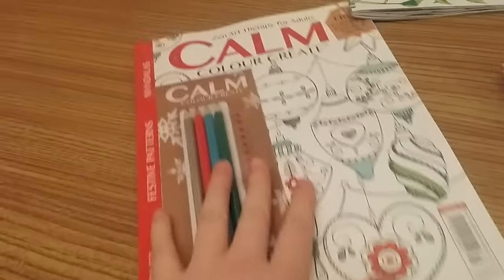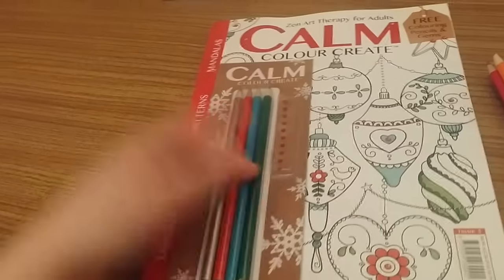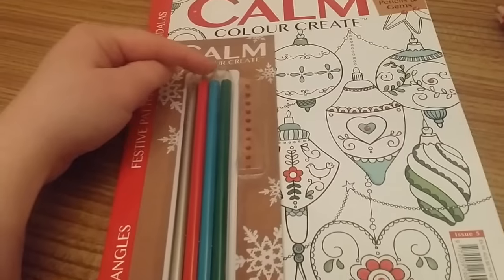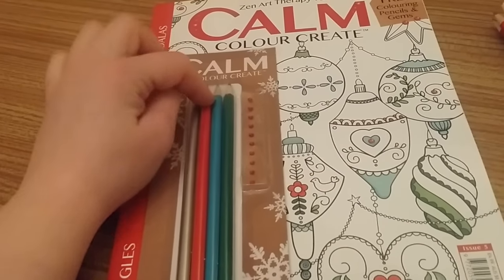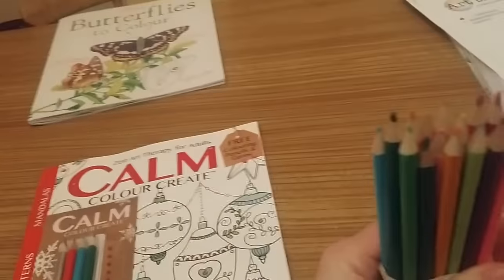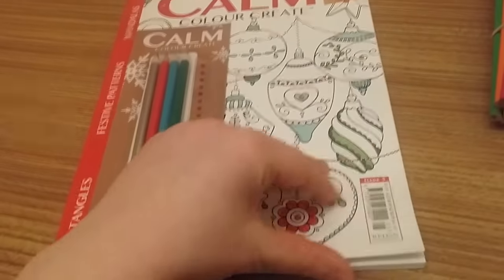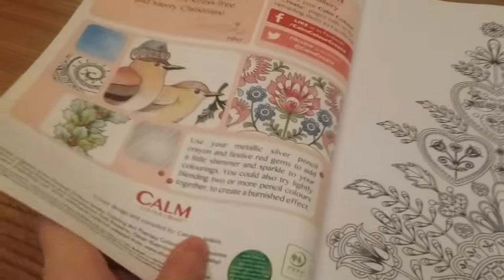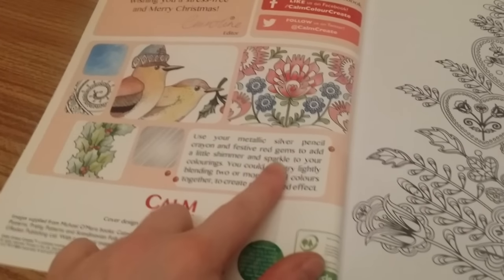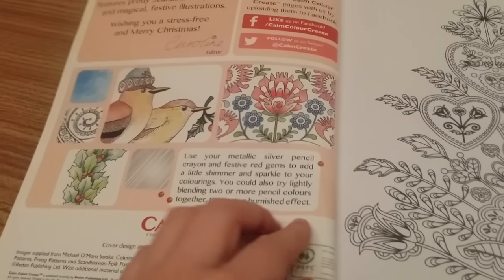Here are all the pencils you should have from your Colour Calm collection. This is the November issue — it came out this week. It comes with one silver metallic pencil and three colouring pencils: a dark green, a blue, and a red, and you also get some gems. They've gone from five regular colouring pencils down to three regular colouring pencils, a metallic pencil, and some gems. This is issue five — use your metallic silver pencil crayon and festive red gems to add shimmer and sparkle. You can also try lightly blending two or more pencil colours together to create a burnished effect.